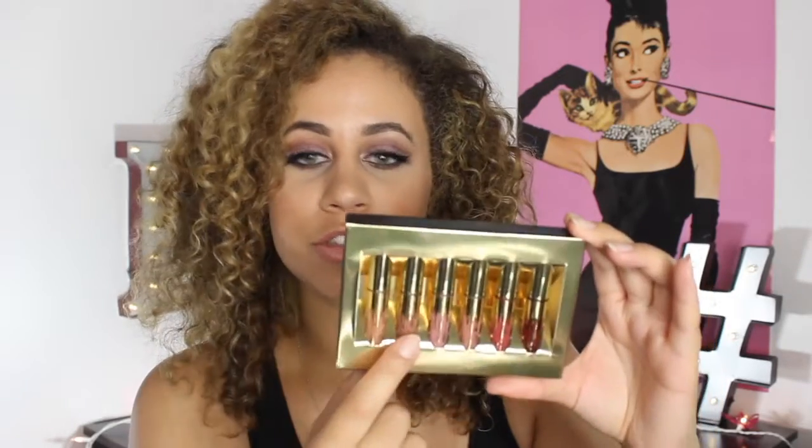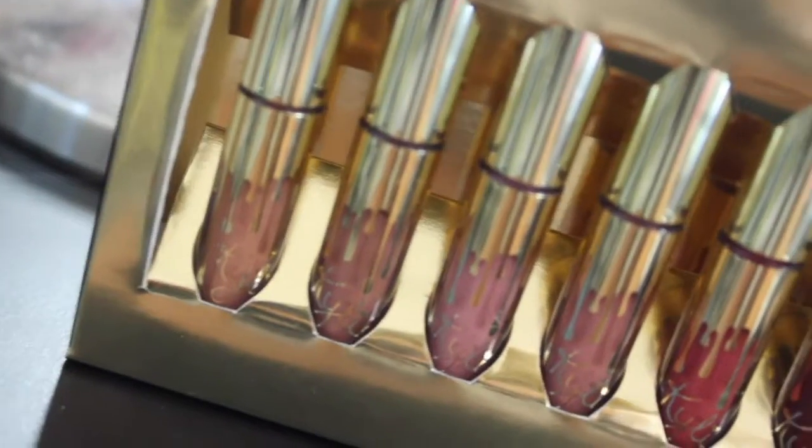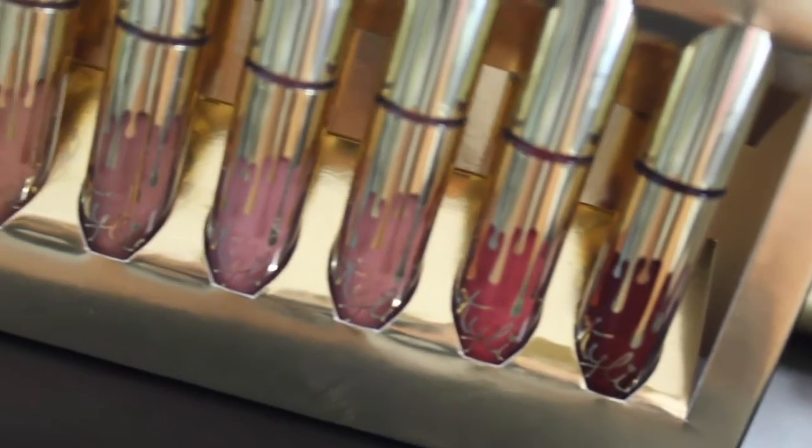It comes with six different matte liquid lips and one of her new ones, which was really cool. It comes with Exposed, Dolce K, Coco K, Candy K, Kristen, and then Leo, which is her new shade. I'm going to swatch them on my arm and on my lips so you can see what they look like.